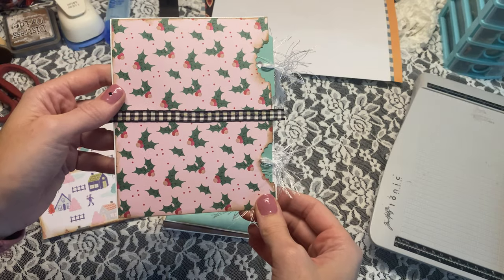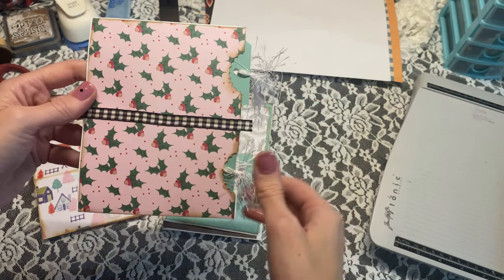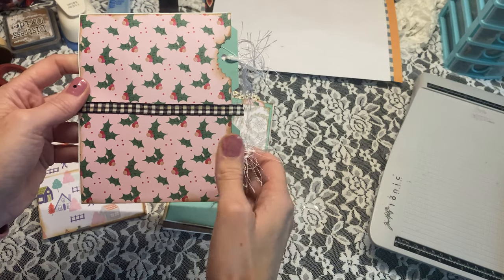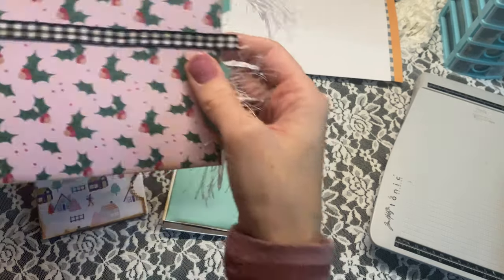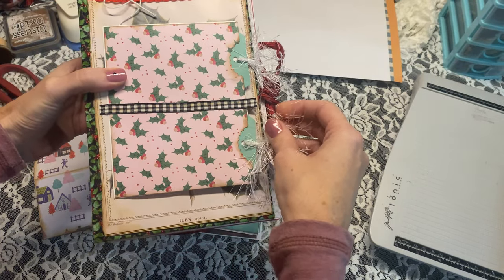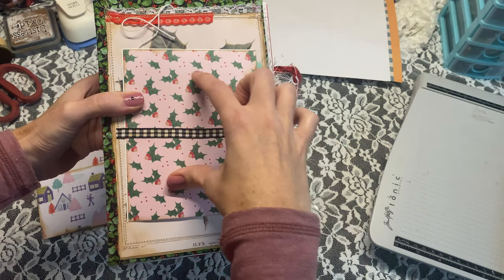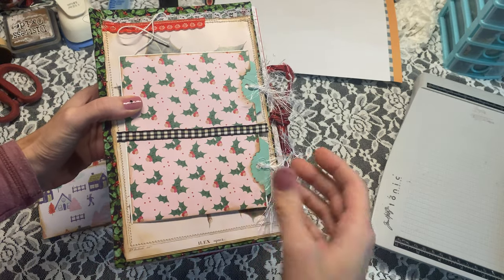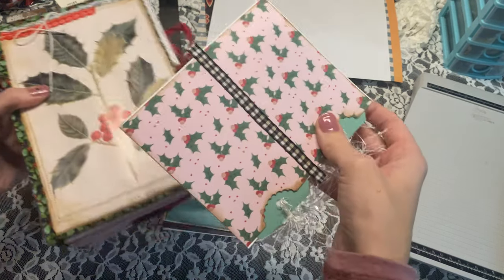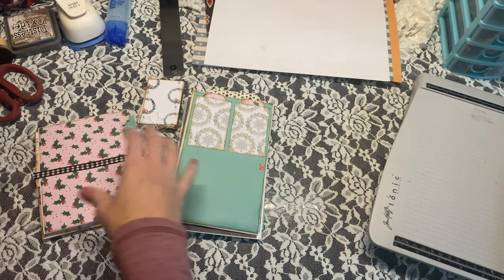So here we go — this is just a double tag idea, one of my favorite go-to pages. I don't know why I love it so much but I just think it looks super cute. On a page like this it's functional because you have two tags where you can journal, and a lot of times I'll put a picture right on top, or you can add a pocket on top. It's really easy to change up as you go, even though you're pre-making the idea.